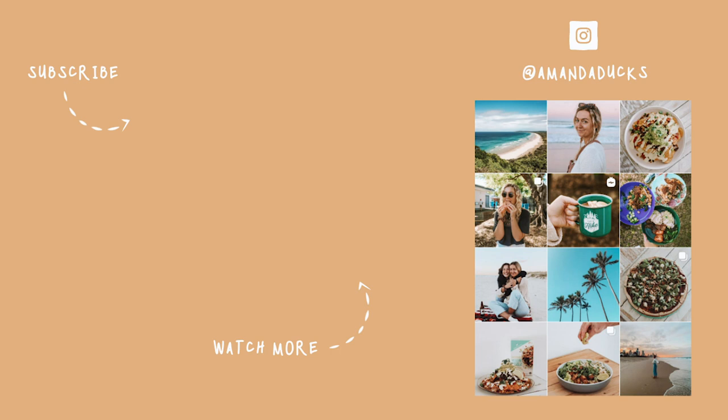Thank you for being here and thank you for supporting my YouTube channel — I appreciate it so much. I hope you enjoyed this video, I hope you enjoy the recipes, and I will see you very soon for another video. Have a beautiful day.